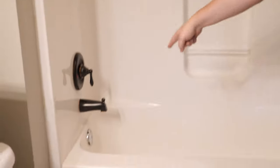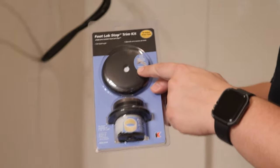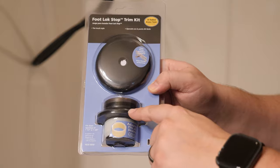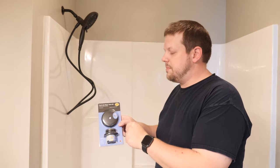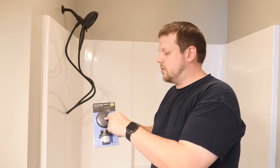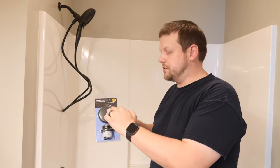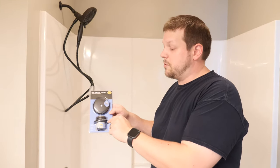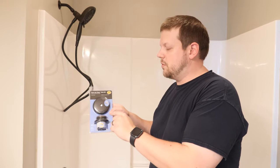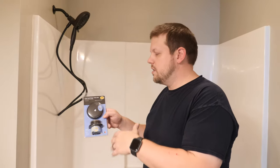The only thing left is to swap out the overflow plate and the tub drain, which requires a separate kit. This kit comes with an overflow piece, the overflow cover, and the drain. Keep in mind overflow drain covers can have one or two screws — ours has one in the middle. Also, the tub stop can come in two different sizes; this kit includes an adapter for both the small and large drain size, so it will work in our case.